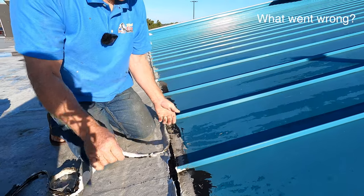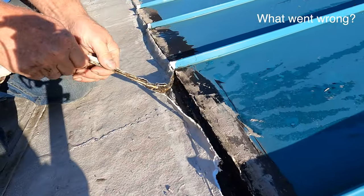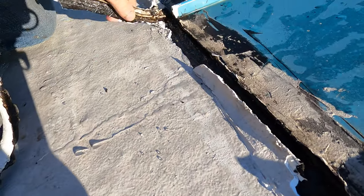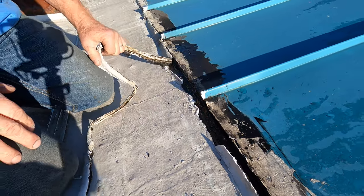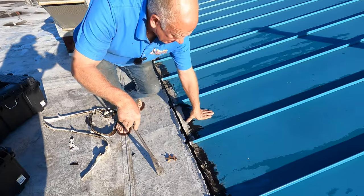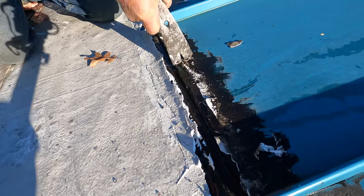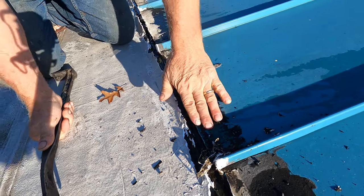First thing is, I want to show you what went wrong. People have caulked this — look at the caulking, I'm just pulling it off. I can see the water coming out there. Caulking does not work. Somebody then tries another method and they tarred this. See the tar? Tar dries up and it just comes off.